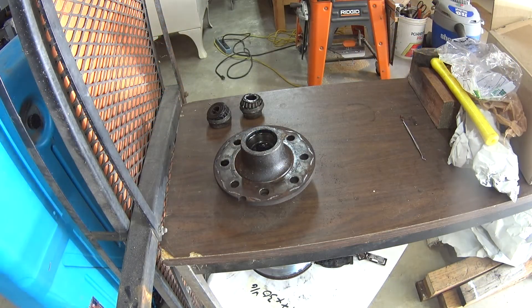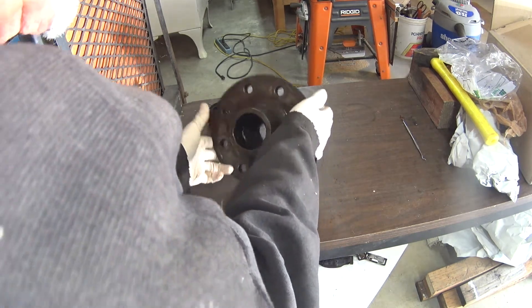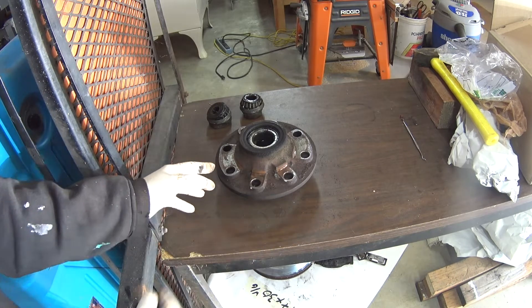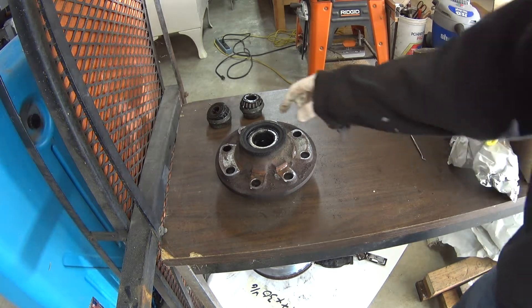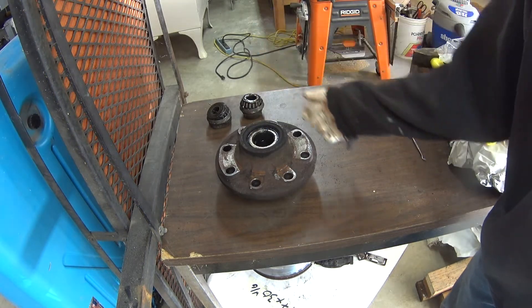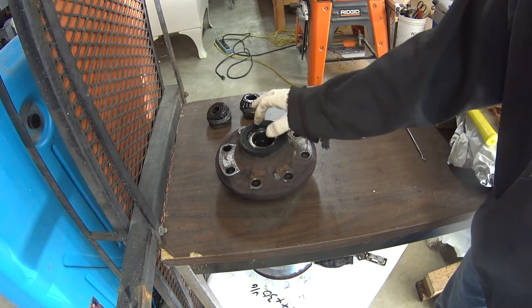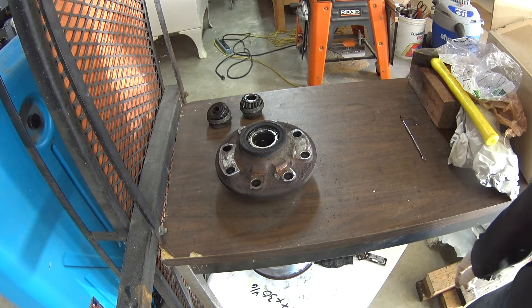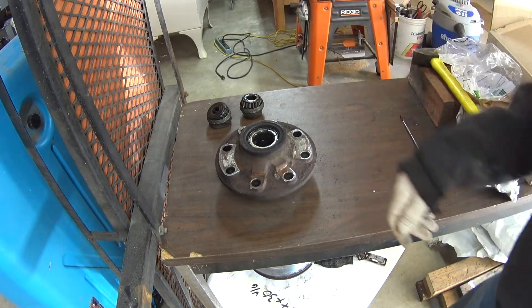Now you want to flip the hub over. If you haven't packed your inner wheel bearing, you'll probably want to do that — pull this seal out, the bearing will come out, repack it, put it back in, and put a new seal in there. I just did this a couple of years ago when I replaced the calipers, so I'm not going to bother this time. They should be good.